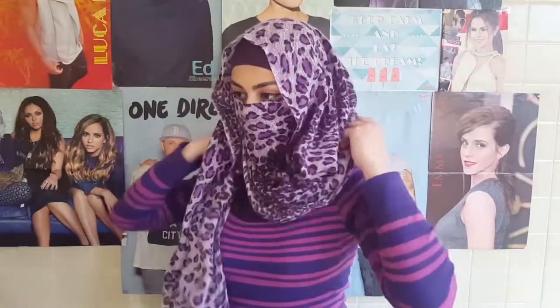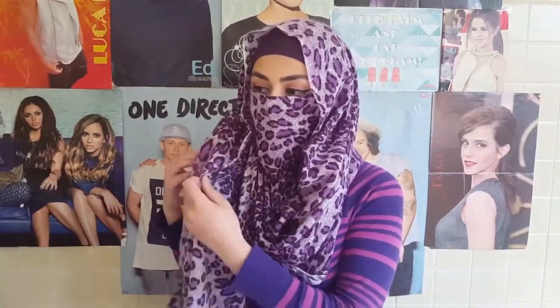And after that you can leave your scarf like that or you can just tie a knot like I did.